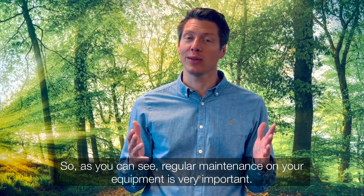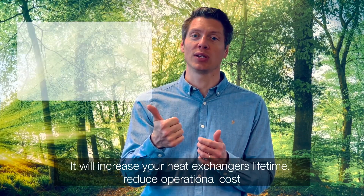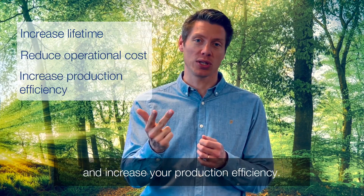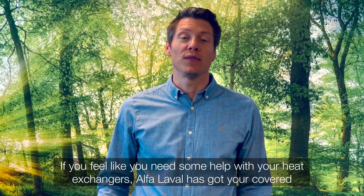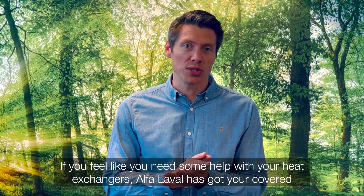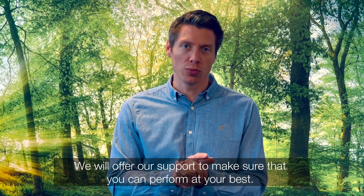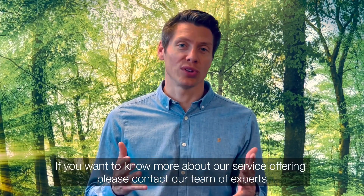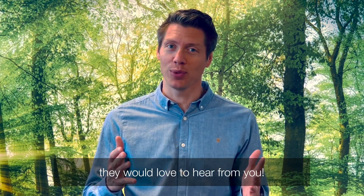As you can see, regular maintenance on your equipment is very important. It will increase your heat exchanger's lifetime, reduce operational cost and increase your production efficiency. Plus, it's great for the environment. If you feel like you need some help with your heat exchangers, Alfa Laval has got you covered, regardless of brand. We will offer our support to make sure that you can perform at your best. If you want to know more about our service offering, please contact our team of experts — they'd love to hear from you.